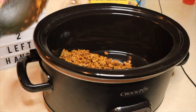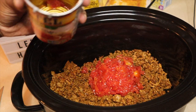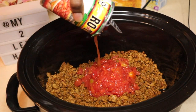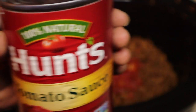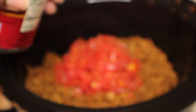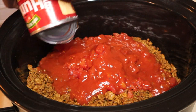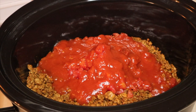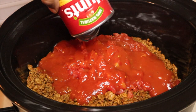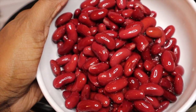Now we're going to add in our diced tomatoes — go ahead and add both cans. Then we're going to add in our tomato sauce — two cans of tomato sauce. What I do with the tomato sauce is add a tip of water and stir it around to get the rest of the sauce out of the can. Then I'm going to add in some red kidney beans, which I rinse off just to get that gunk out.